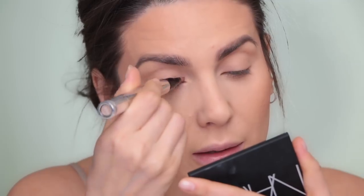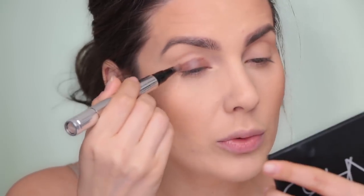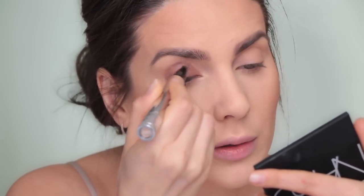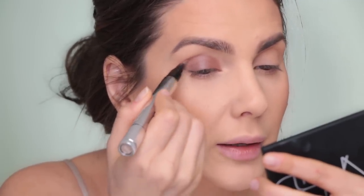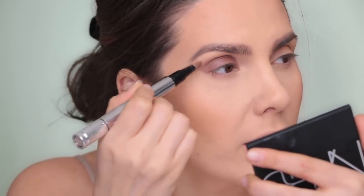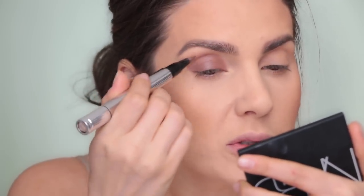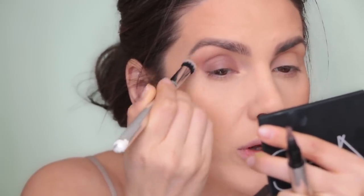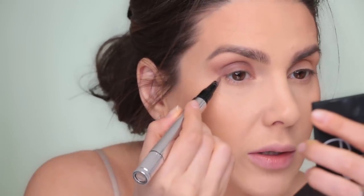Remember, smoky eye can be any color - green, purple, blue, whatever you want. I like how easy it is to apply this Elise Fast product with the brush that comes with it. I'm applying it all over my eyelids and a little bit into the crease, using lighter pressure as I go up toward the brow bone so I don't apply too much product. Then with a blending brush - this is the 142 from Zoeva - I'm just blending the edges.